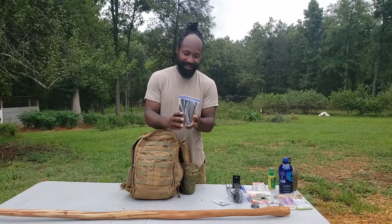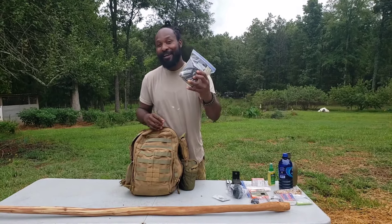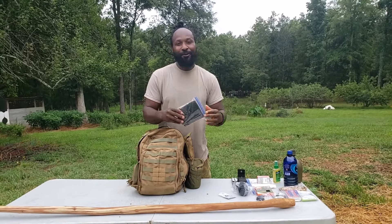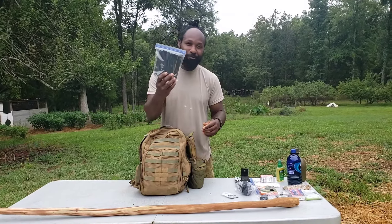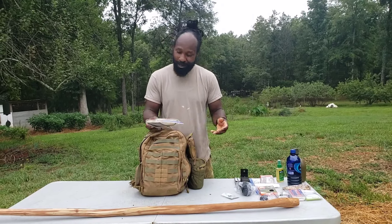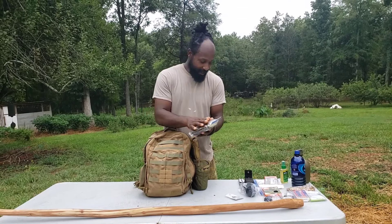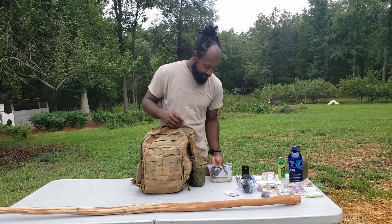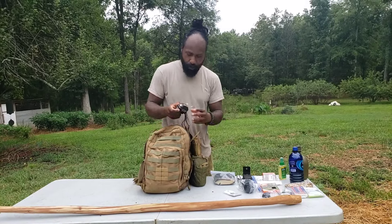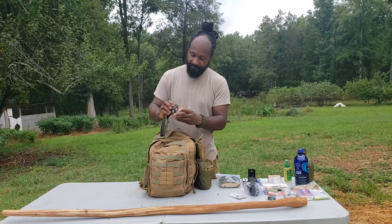Right here is the Holy Bible. One of the things we cannot leave out of our go bag — when you're in a stressful situation, this book right here will come in handy. Pull it out and read a few scriptures, whether it's Psalms 21 or Psalms 91. We have to have it inside our go bag.